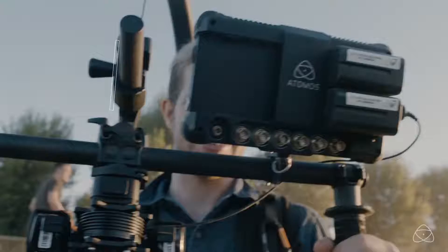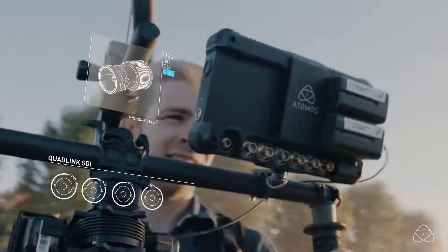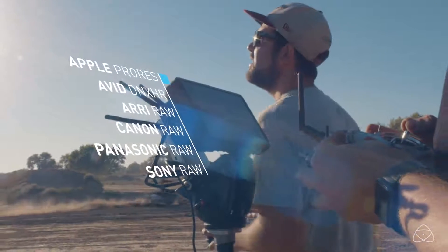Apart from doing all that HDR and the quad SDI, it will also do RAW recording for those cameras. Those cameras will be able to accept the RAW signal and either record it as a ProRes, a DNX, or as a Cinema DNG RAW file. In the case of the ARRI, we're able to do it in the .ari format.